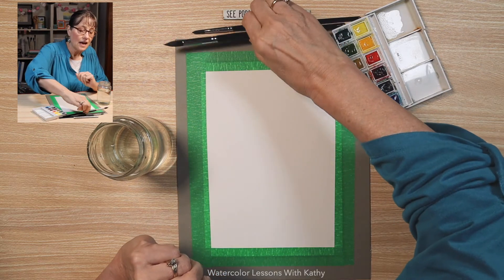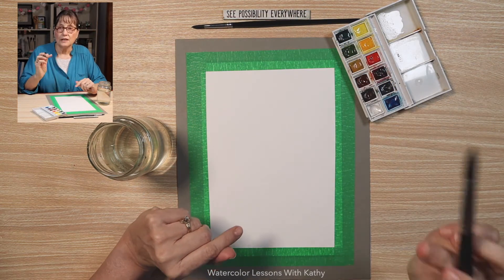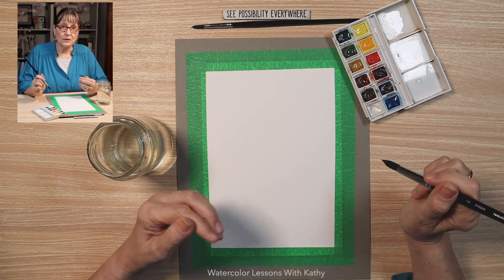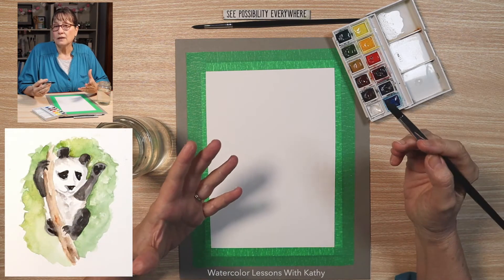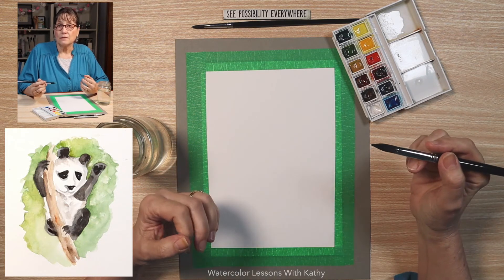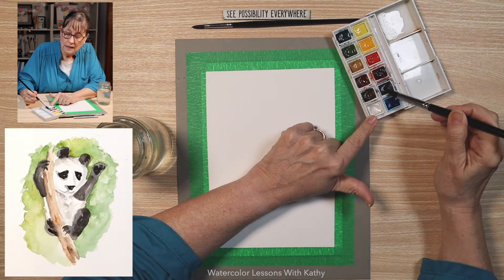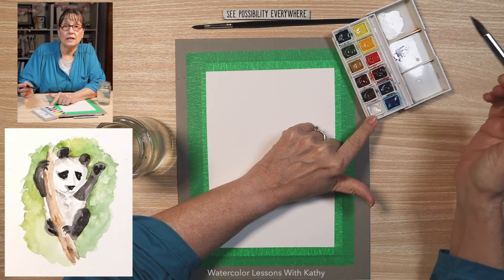Let's get started. Let's use our round with pointed tip brush. The panda has some white and some very dark to black colors, so first let's do some of the black parts. When you look at a panda, you see that the arms and legs have the black, and the ears and part of the face. So let's make that color by taking ultramarine blue and adding some burnt umber.